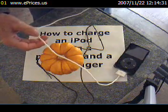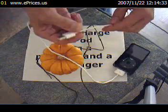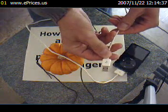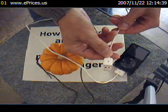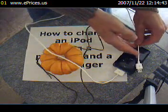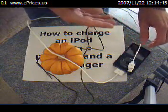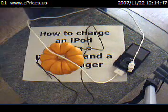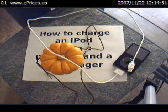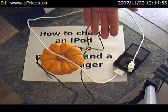The final step is to take the other end of the USB cable and insert it into any USB port on your computer, making sure that the computer is turned on. As you will see, this procedure will result in your iPod immediately beginning to charge. And that's all there is to it.